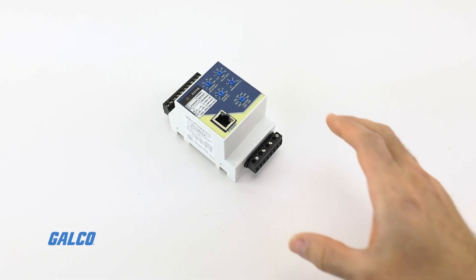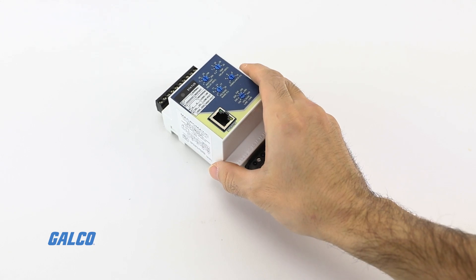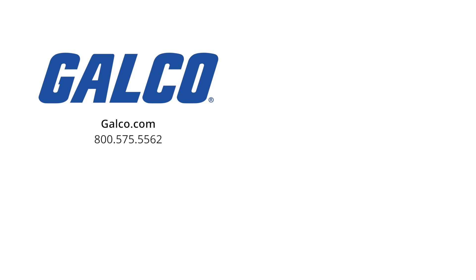For more information on the PC Series 3-phase monitor relays from Macromatic, visit us at galco.com. And don't forget to like and subscribe to Galco TV so you can be notified when new videos are posted every week. Thank you.